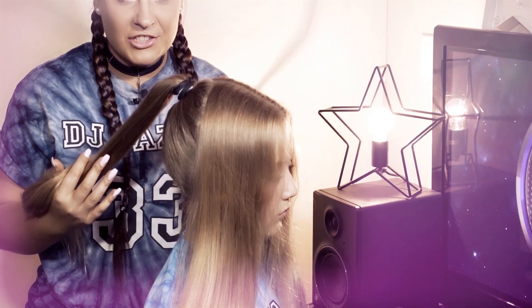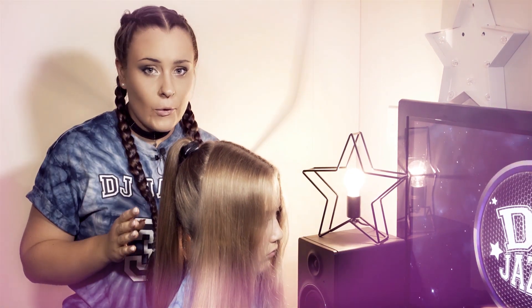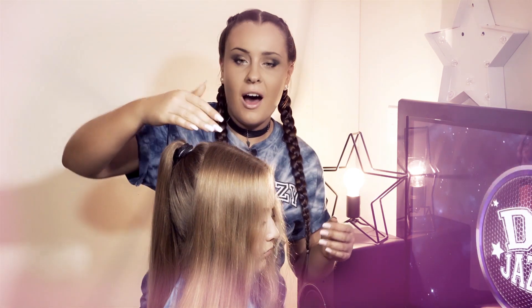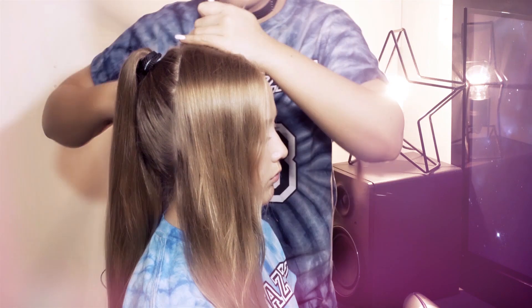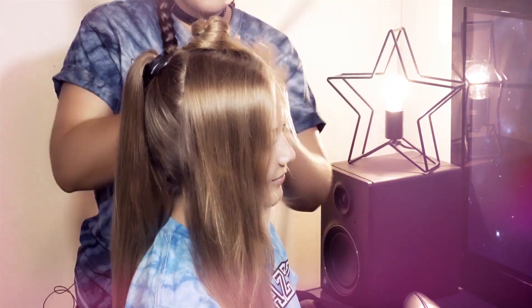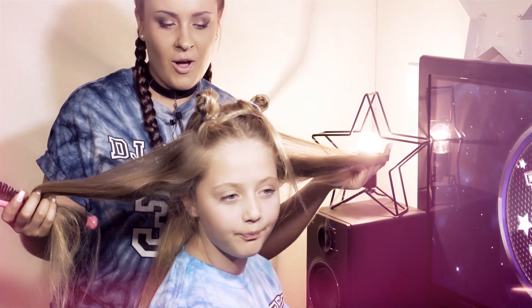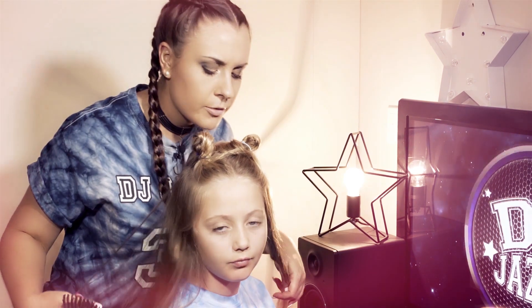Now that I have the back section in a ponytail, we can get started on dividing the front because we're going to have four cornrows, so we need to divide the front part of the hair as evenly as possible into four sections. Let's start off with the center part and then work our way through. Divide the part into four pieces as even as possible, then get another hair tie and loop it off to keep it out of the way. Here are our four parts — the bottom ones I didn't tie in a knot because those will stay out of the way.